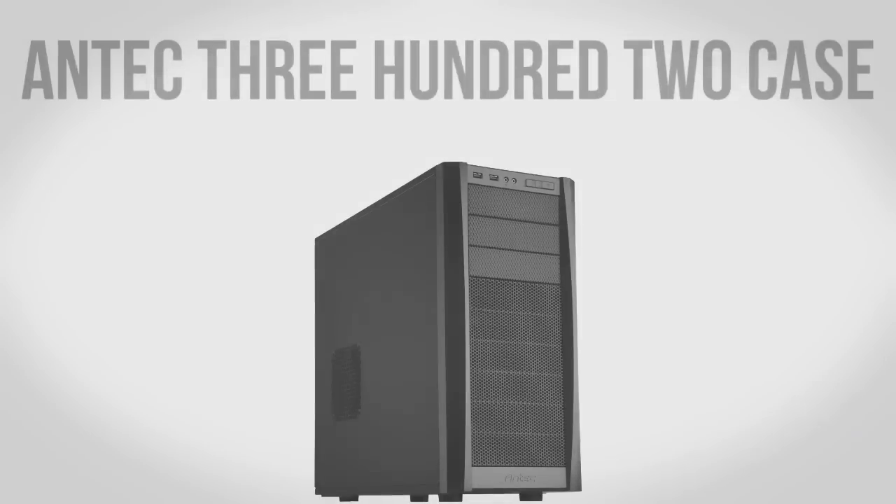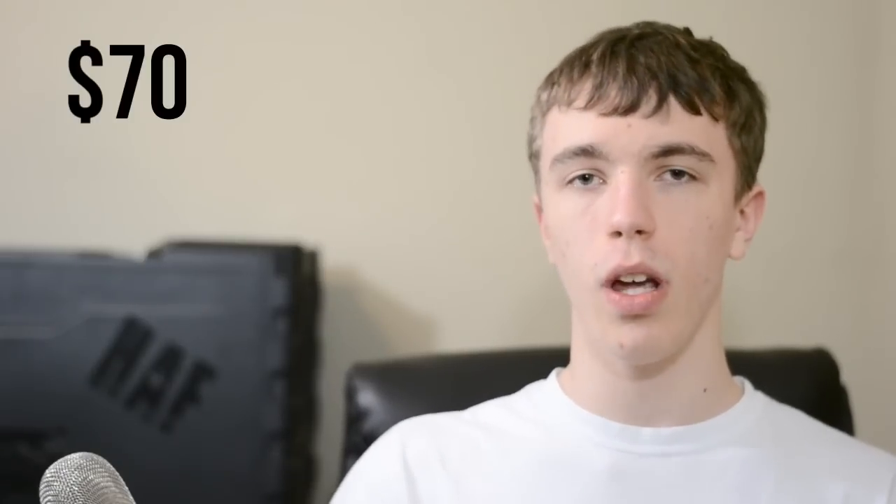Moving on to the case, we're going to be using an Antec 302. The 302 is a fantastic case with lots of room for hard drives and graphics cards, and it gives you really nice airflow to keep everything cool. The original Antec 300 was a very well-loved case, and the 302 is the newer version with USB 3 and improved airflow. That said, the case is really your choice — it's what you're going to be looking at, so aesthetics matter most here. If you want something with a window, LEDs, or a different style, feel free. But if you want something understated that gets the job done, the Antec 302 is great for about $70.